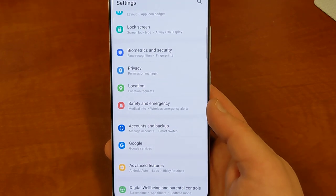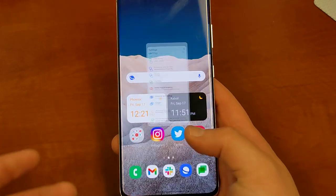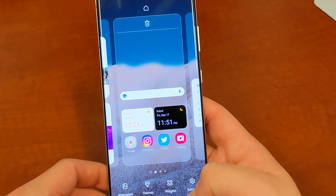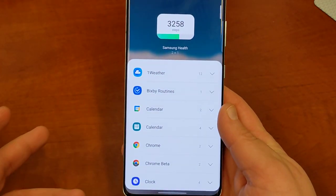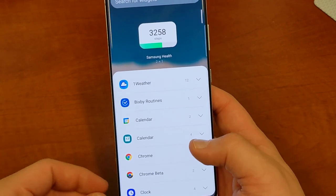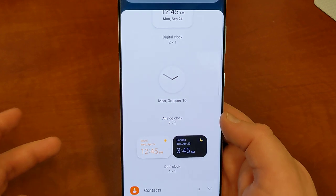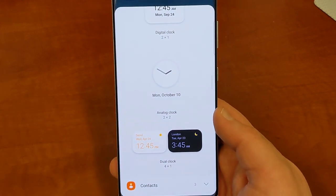There are a lot of other things here — they've refined a lot of things. They've actually done a better job with widgets, in my opinion, than Google did in Android 12. Widgets look a lot better overall. They've cleaned up the look, especially this dual clock widget I like quite a bit, and also the browser one, which I showed you guys before.